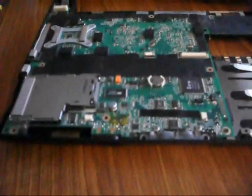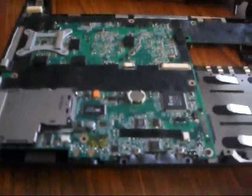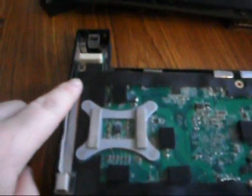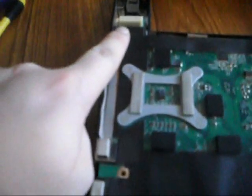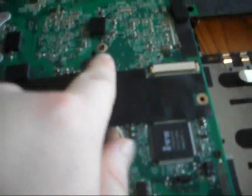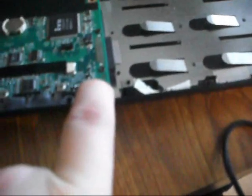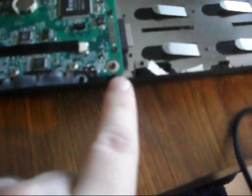Next will be to actually pull the motherboard up. There are a couple of screws on the motherboard that you need to take out as well. There's one up here on the left-hand side just below where the display connector is, another one right here, one down here in this corner, and another one up here. I'm going to take those out now.